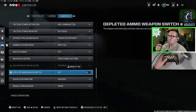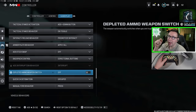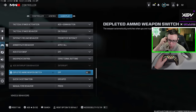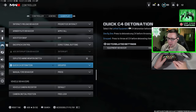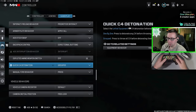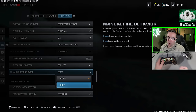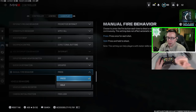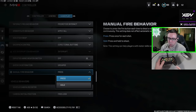Depleted ammo weapon switch — this means when you run out of ammo your character will automatically switch weapons if it's on. I turn this off because it's habit for me to hit it and then it switches back. Quick C4 detonation: if you leave this on group, that means if I have multiple C4s out and I double tap my interact button, it's going to blow up both C4s. One by one means you blow up the first one, then hit it again to blow up the second. Manual fire behavior is an interesting setting for certain guns like the DG-58 — on hold, you just hold your trigger and it auto bursts. On press, it is true semi-automatic. For guns like pistols, you want to leave it on press to shoot faster.